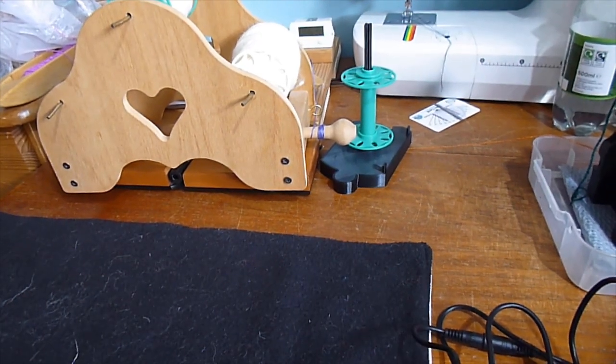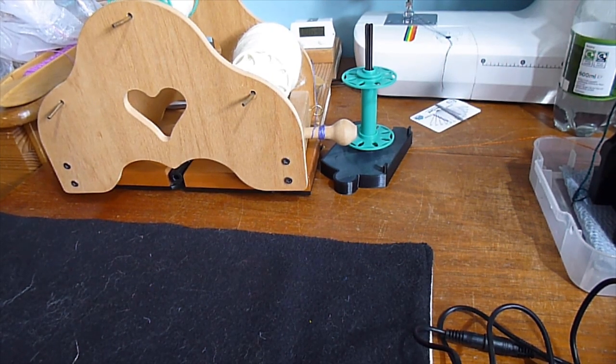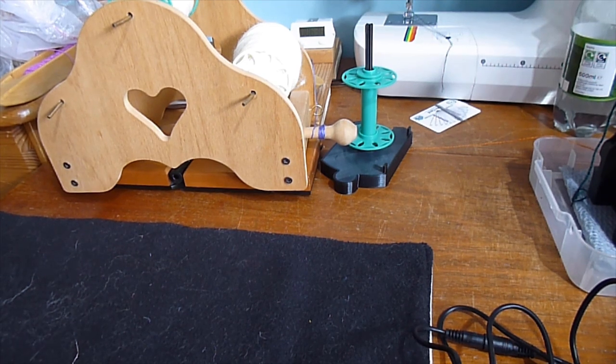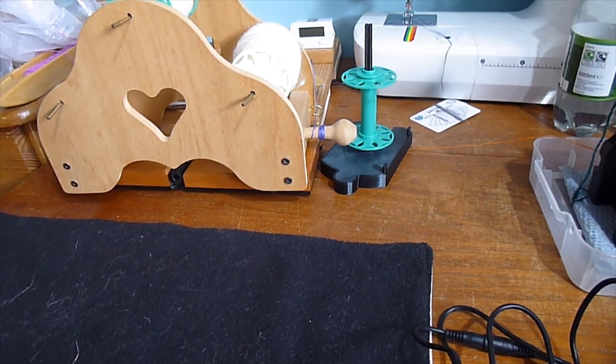Today I'm going to talk about plying, which is where you take two or more existing spun yarns — normally singles — and twist them together, normally in the opposite direction from which they were spun, to make another yarn which will be obviously thicker but also stronger and balanced.